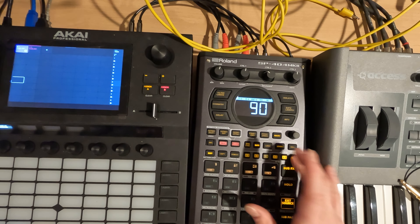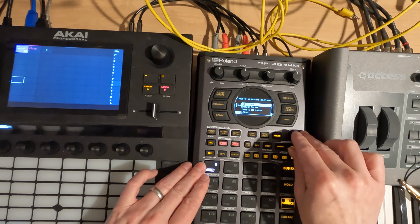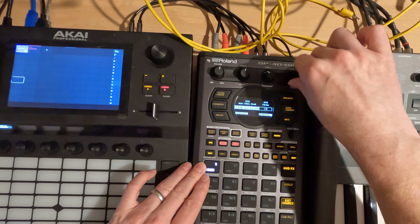So we got the drum here. I'm going to hold shift down and hit start/end to get into chop, and we're just going to do auto mark — let's see what we get.